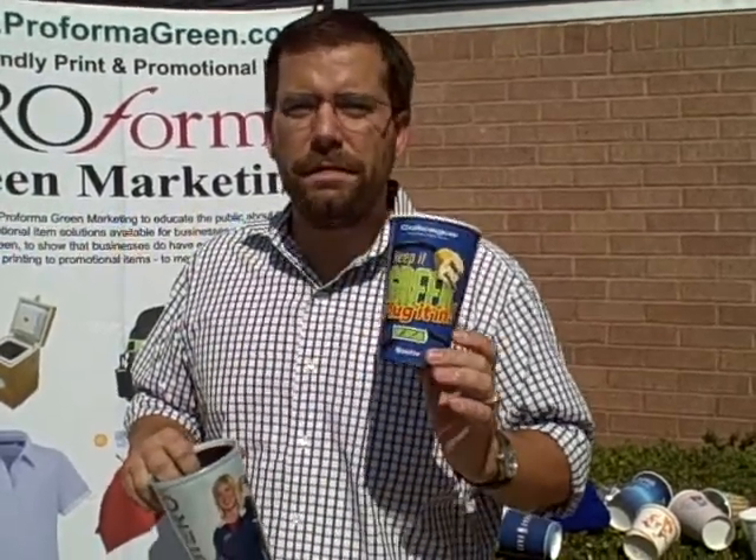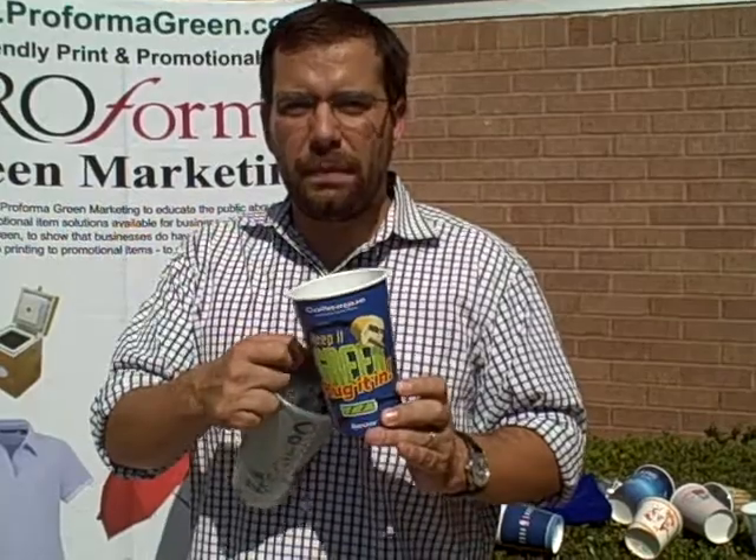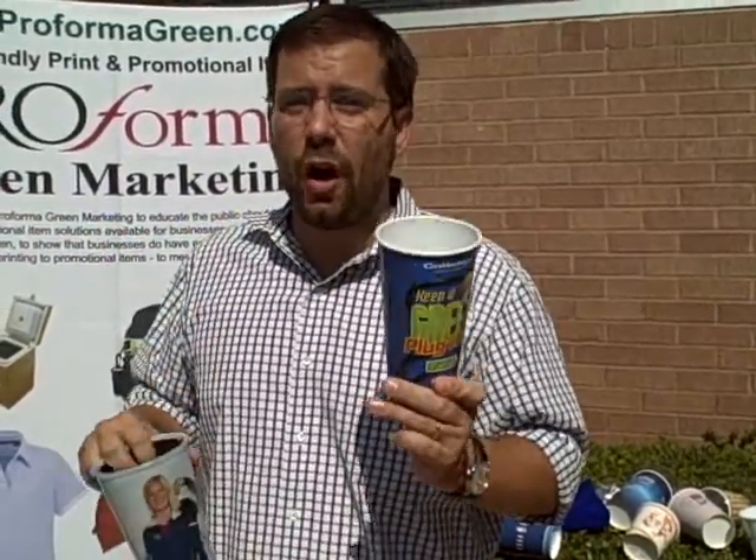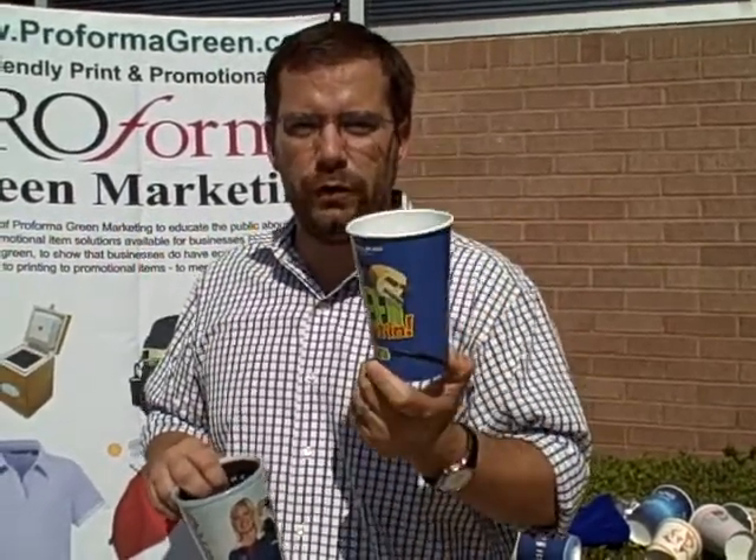They are number 5 plastic recyclable. Though they look like a paper cup, it is a recyclable plastic. It is also top shelf dishwasher safe, so this cup is reusable.